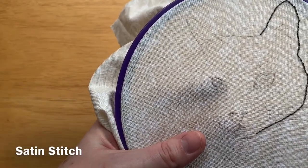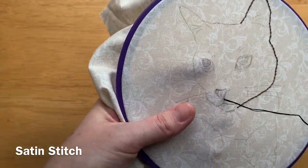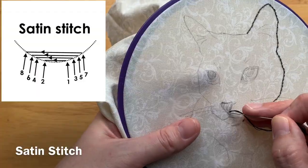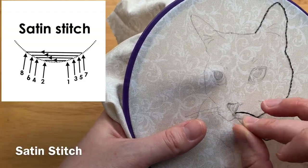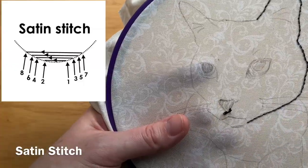Satin stitch is a fill stitch which is going to fill in the entire area of the nose. I start by coming up through the bottom right and then going directly across and going back down through the fabric on the left.